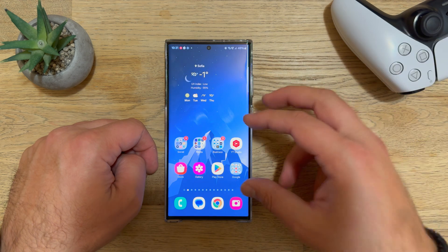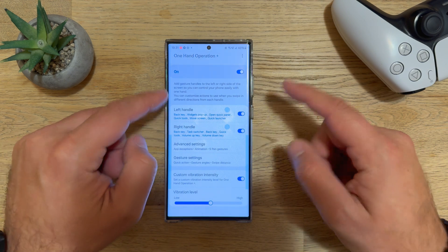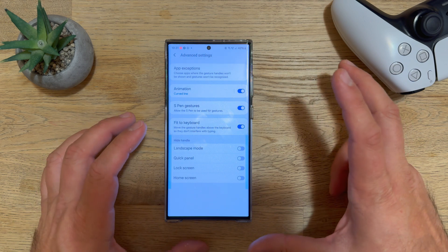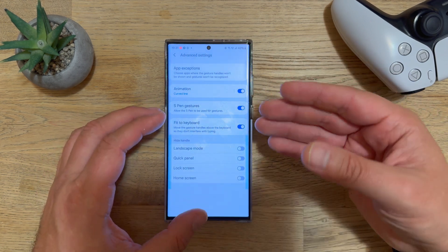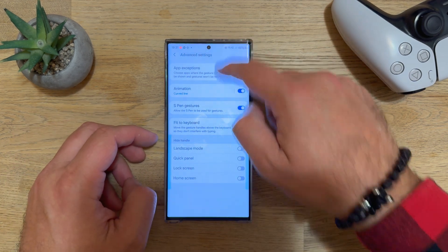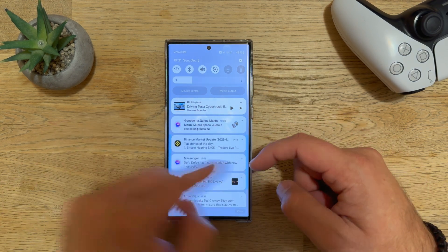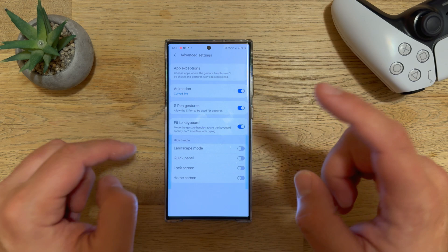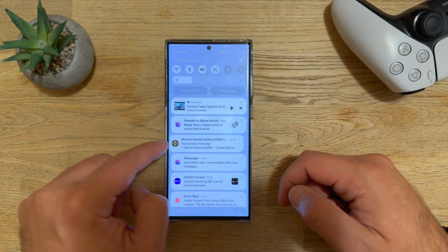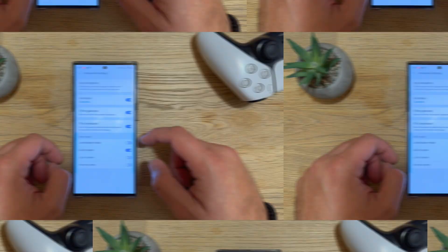You have six gesture actions on the left and six on the right — at least twelve total. A major new feature is the hide handle option, which prevents One Hand Operation Plus from activating in certain contexts. For example, inside Quick Settings where you just want to swipe left and right, you can hide the handle for the Quick Panel so it won't get accidentally activated.